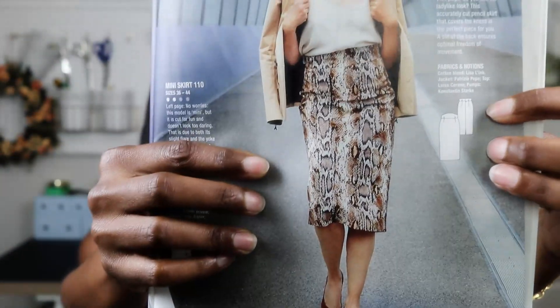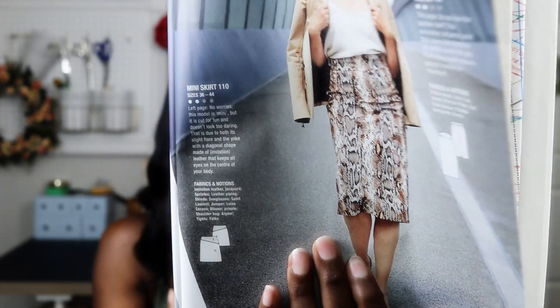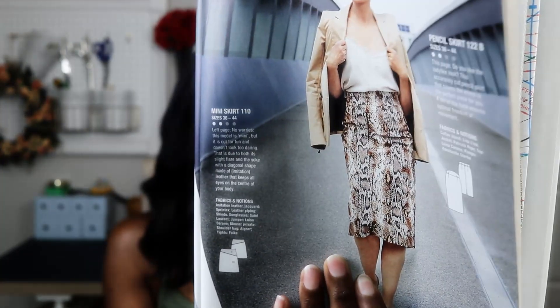Lastly from the September issue — I rarely make skirts but I have a goal to make more in the coming year — there's a pencil skirt with a unique waistband that I think is very beautiful. It's a great silhouette at a midi length. The waistband design covers the tummy and gives a slimmer look because it's more of a high-waisted style.